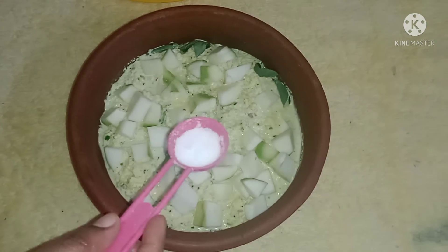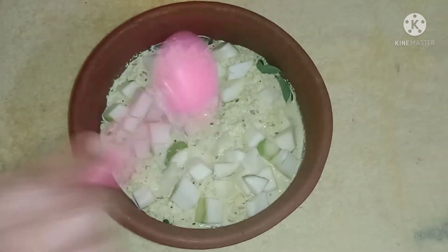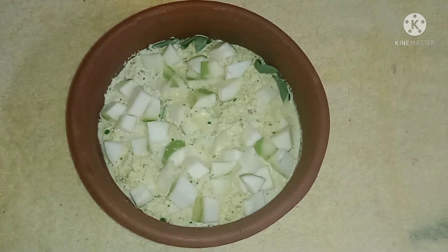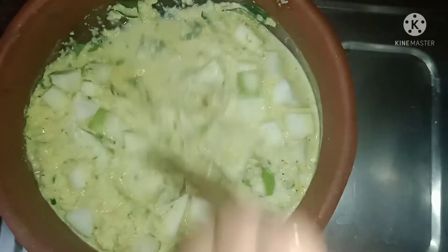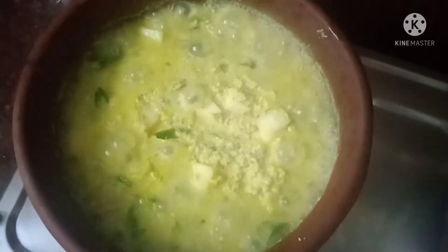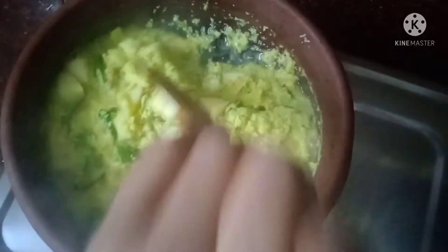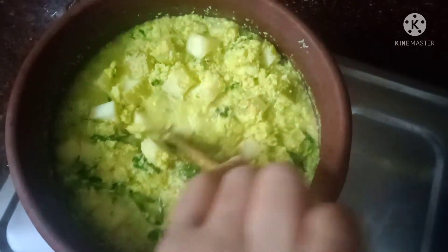We will put a little bit in the pan. We will close the pan. I need to take my food for 5 minutes.